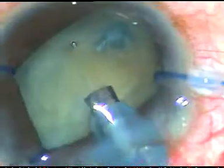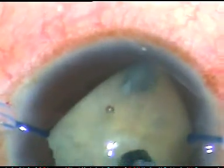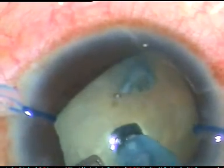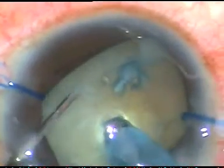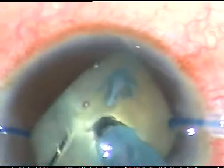In this video, I want to show how we can manage the nucleus when the capsule is very lax, and the capsule tends to come to the aspirating port of the phaco handpiece very frequently. And here it is.